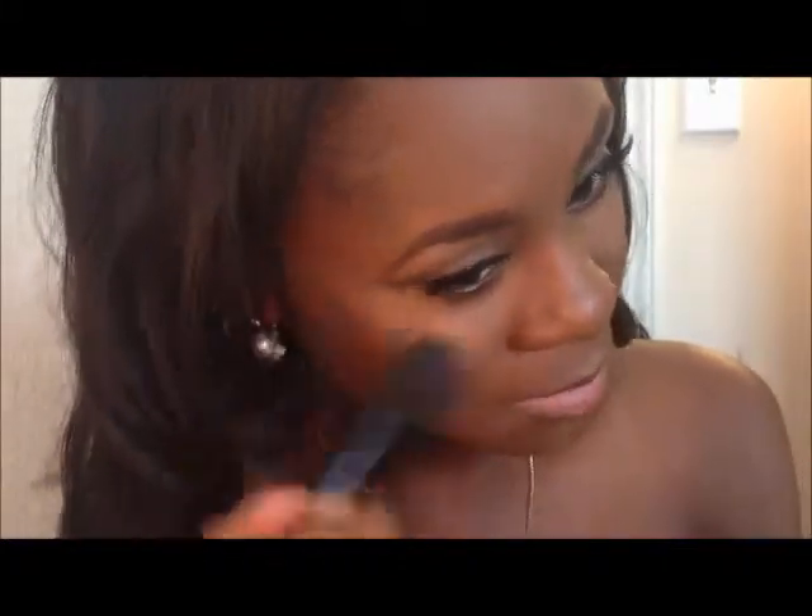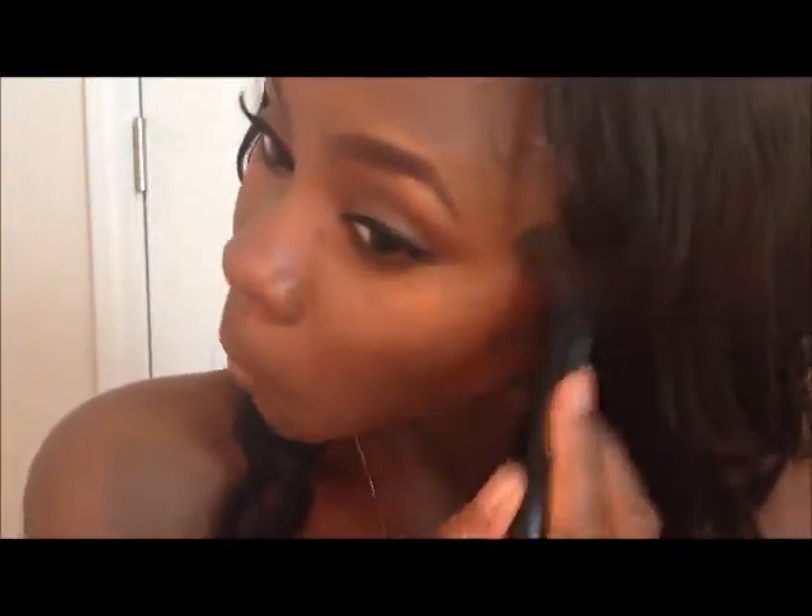Now taking a blush brush by E.L.F., I'm going to go back into my Double Definition Skin Finish and take that dark bronze shade. I really want this to be more of a natural look, so I'm just going to take that and highlight my cheeks. Then I'm going to go back into my contour kit because I forgot to contour my nose — I'll just dip that color in and contour both sides of my nose.